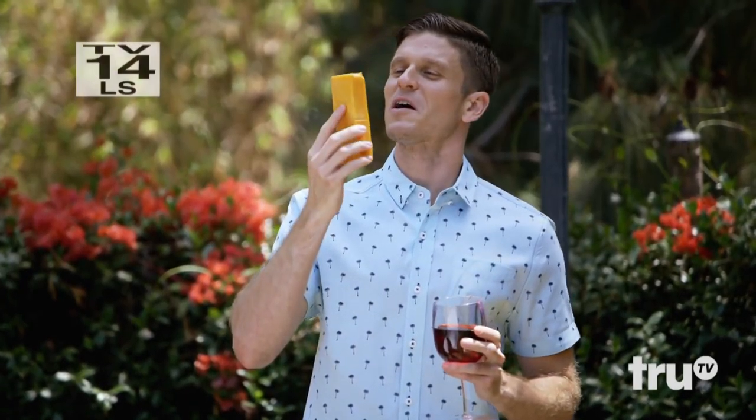Behold, a golden brick of pure, uncut cheddar. I'd offer you a slice, but I actually don't have anything to cut it with. But I'm not freaking out, because today I've got three hacks that could help you cut the cheese in a pinch.